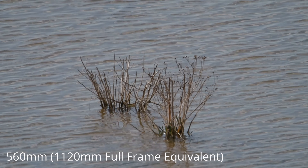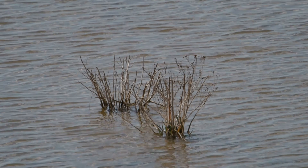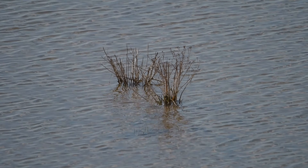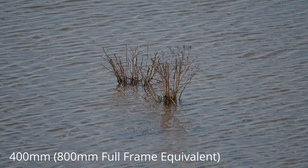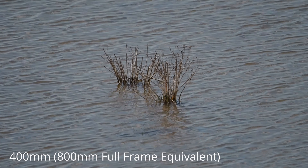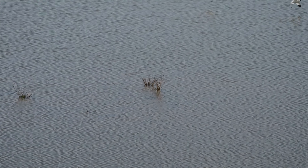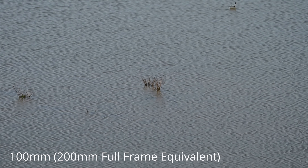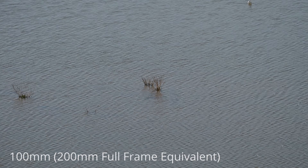I'll try and put some images on screen for what it's like with and without the teleconverter, to give you an understanding of what those images look like. So here we are at 560 millimeters — the maximum that this lens will go with a 1.4 teleconverter on. And here we are again at 400 millimeters. As you can see, it doesn't look like that much difference over that range, but it's enough to give you a little bit more filled frame, and that extra reach does count. Here's the same shot at 100 millimeters on this lens, just to give you an idea of what it's like zoomed all the way out.